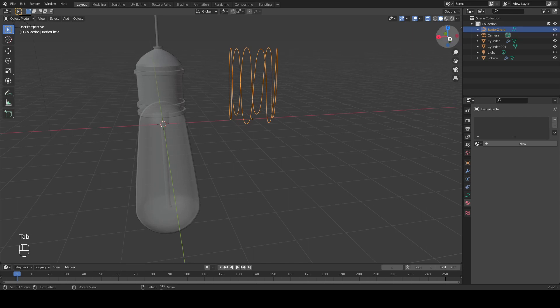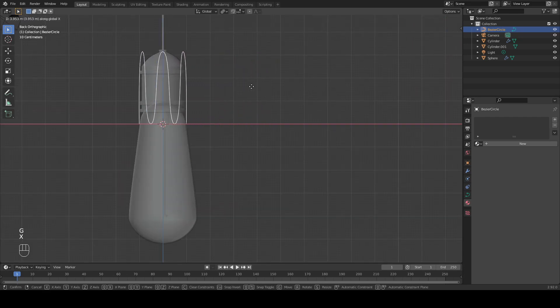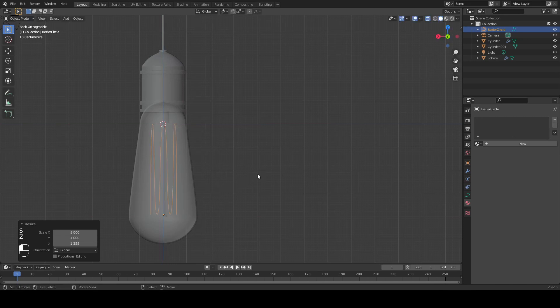Now let's just move this back into our light bulb. I'm going to align myself to the axis here and move it over. I'm going to scale this along the X and Y like we did before by hitting Shift Z. Now let's scale it up on the Z-axis a little bit.